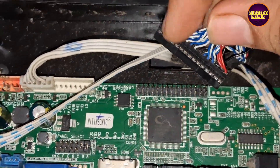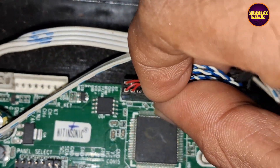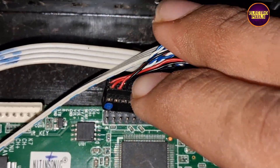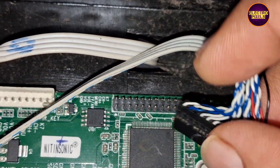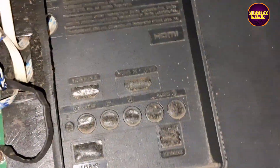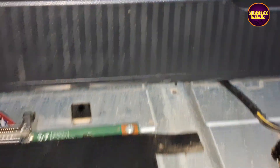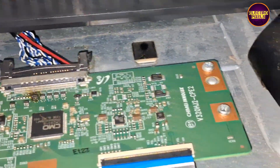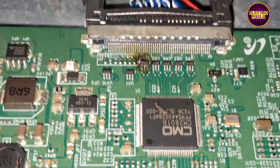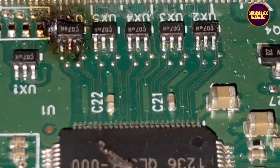So now let's connect the LVDS cable to the normal position. While opening the back cover of the TV, you can notice that the TCON is burned due to connecting the LVDS cable in the opposite direction.